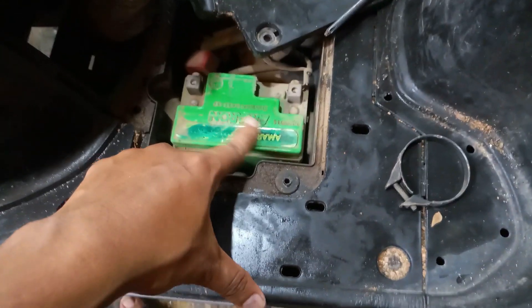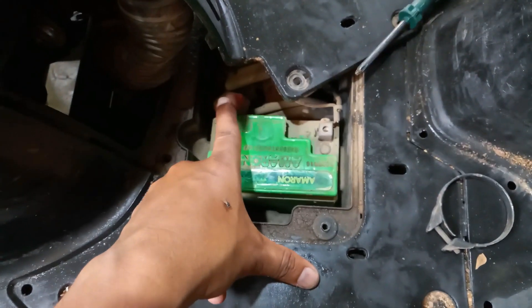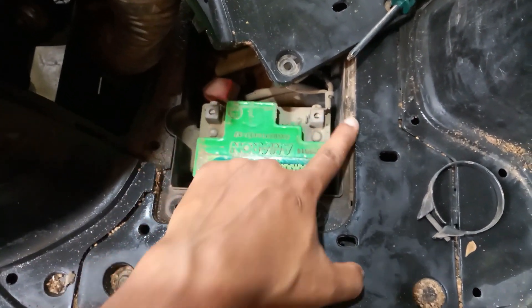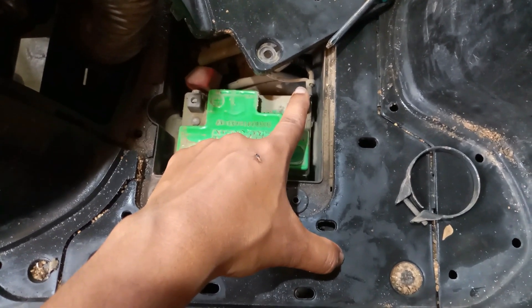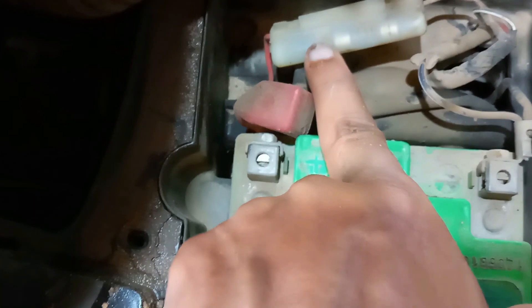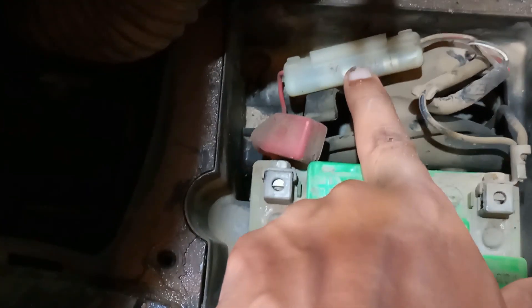This is the Amran battery. I will now remove the terminals — the red color is the positive probe and the black color is the negative probe. I will disconnect these. After that I will check — I think there are fuse capsules here. The fuse is showing, so I will open and check if they are okay or not.